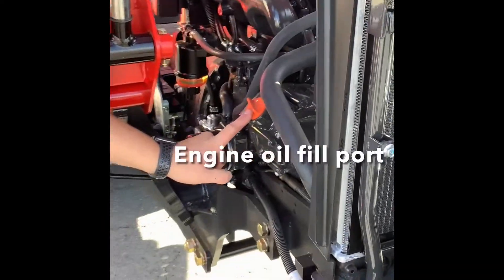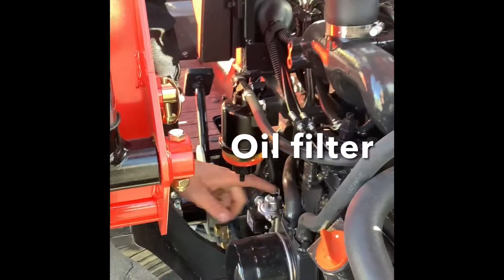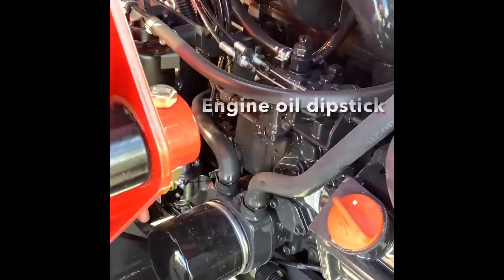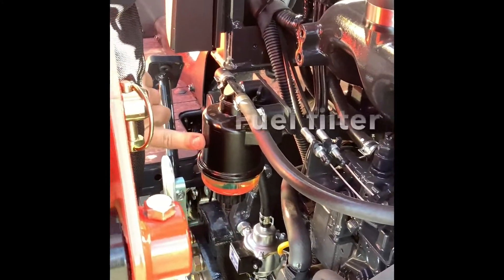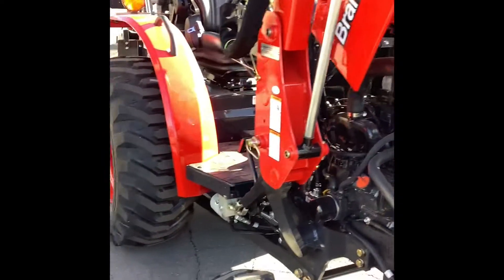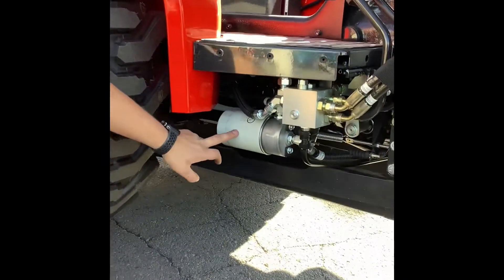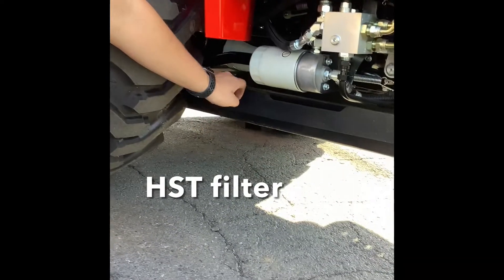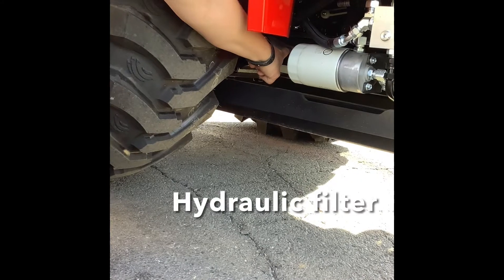You've got the fill port, engine oil, engine oil dipstick right here. You've got your fuel filter, then down here you have your HST filter, and then back underneath there is your transmission filter, your hydraulic transmission.